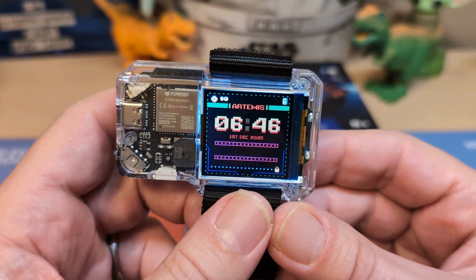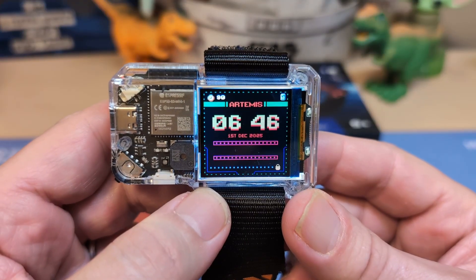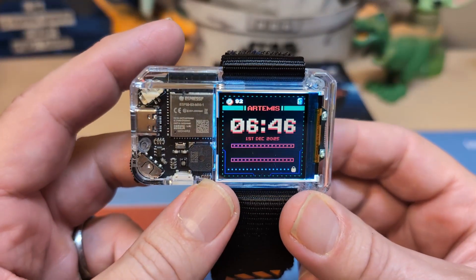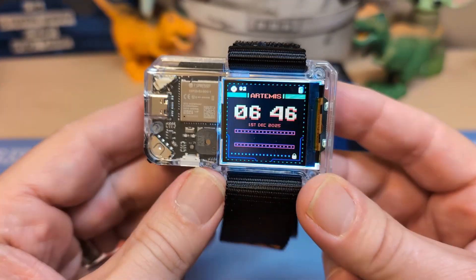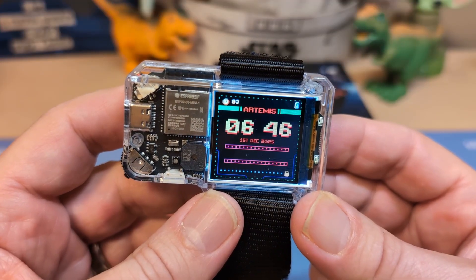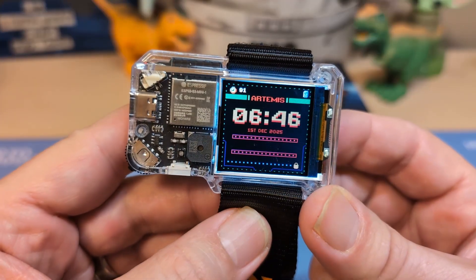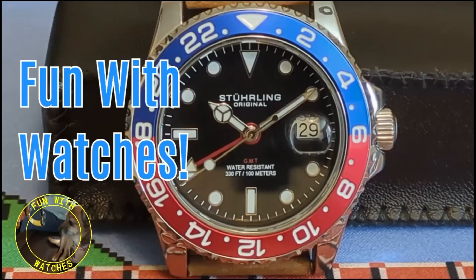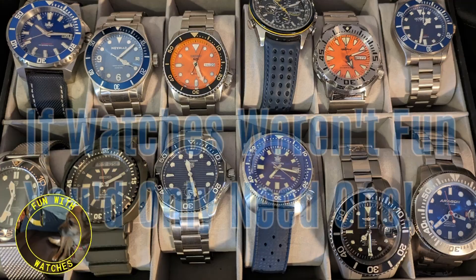Hello, welcome to Fun with Watches — if watches weren't fun you'd only need one. Right here I have the CircuitMess Artemis. This is my very first smartwatch on this channel. I usually don't do smartwatches, but this is more of a little gadget than a watch, and this seemed kind of fun, so let's go ahead and do a review — but just a partial one as a full review would take too long.